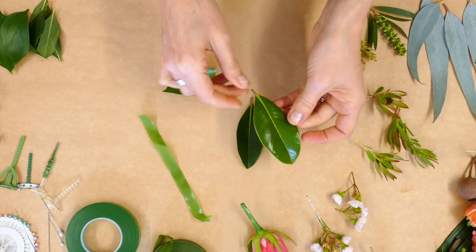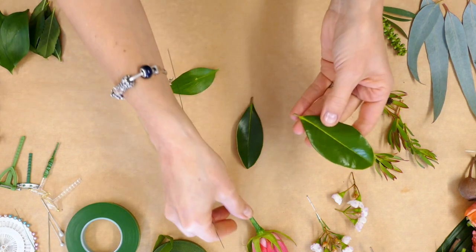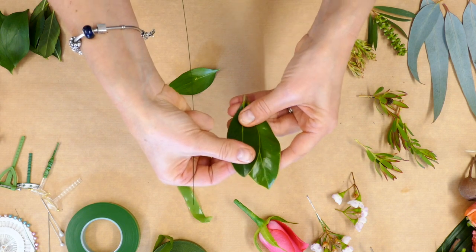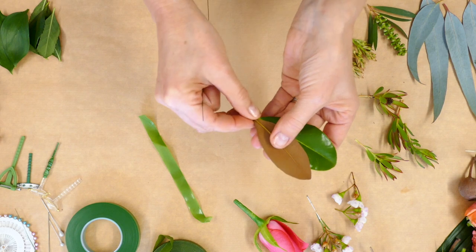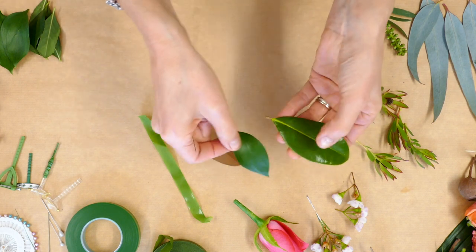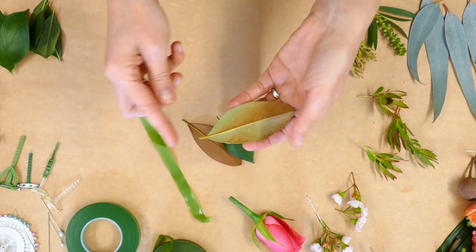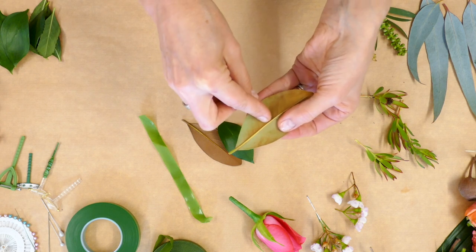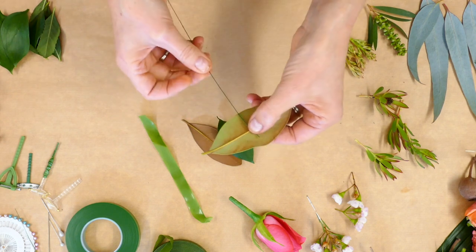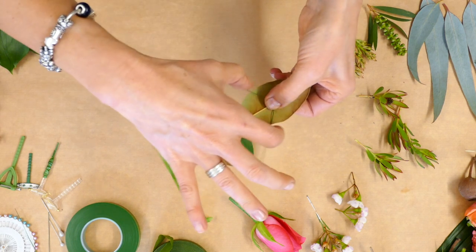The second thing we need is backing leaves. These also get a 22 gauge wire. This leaf here will be the backing leaf for this rose, and I generally add a second leaf that's slightly smaller of the same type, or possibly a different type like a ruscus leaf, just to add a little more width and a really nice backdrop. You want to match the size of the leaf to the size of the flower head. We're working the wire in at the halfway mark, stitching in and out across the vein.